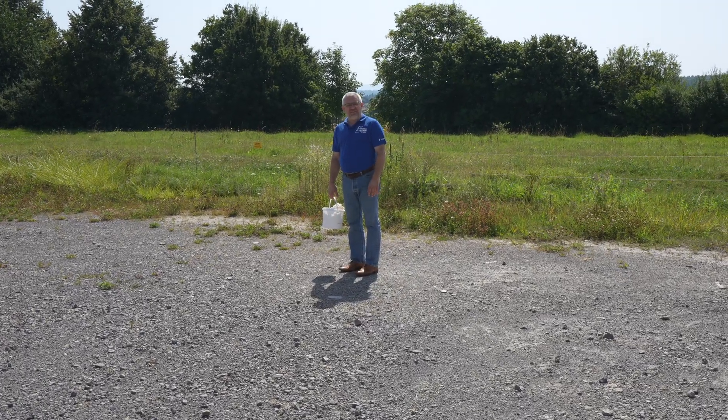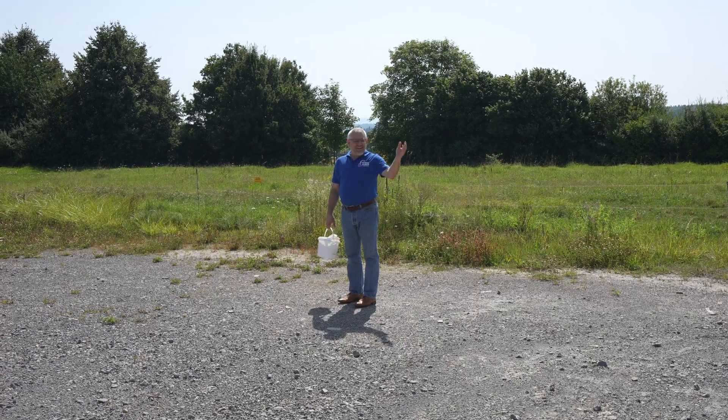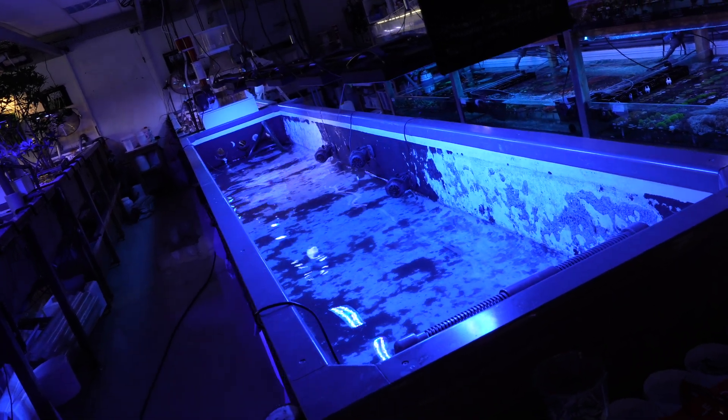Hi guys! Today I want to give you maybe another view of your reef tank and about what happens there. That's why we stay outside.